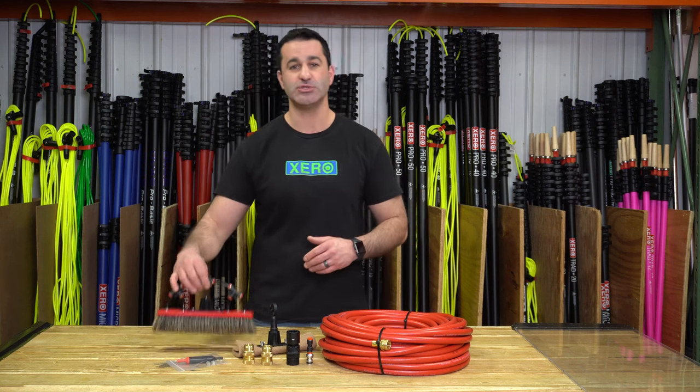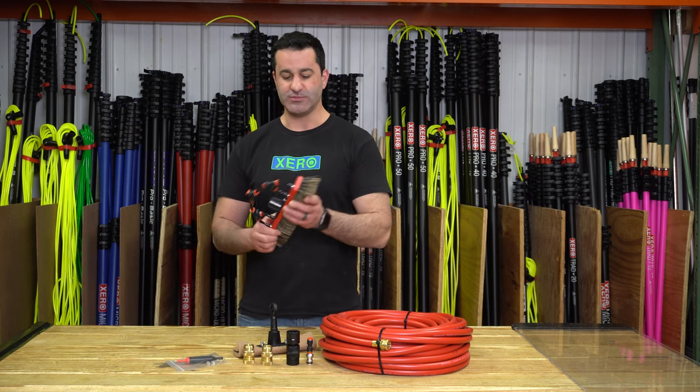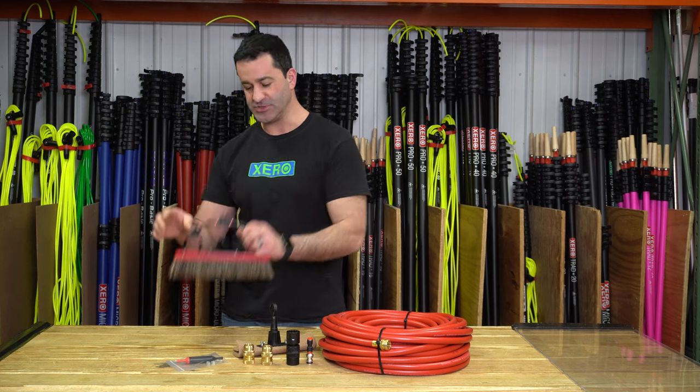Included in the kit is a 12-inch Boar's Hair Tucker brush. It's 100% Boar's Hair and it does come with four pencil jets.